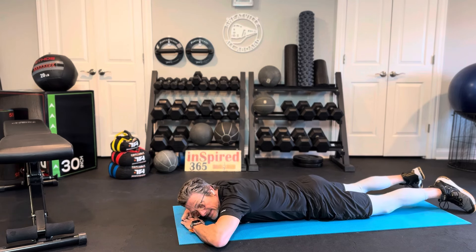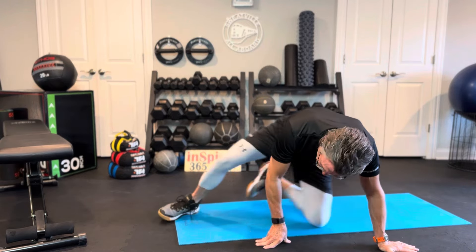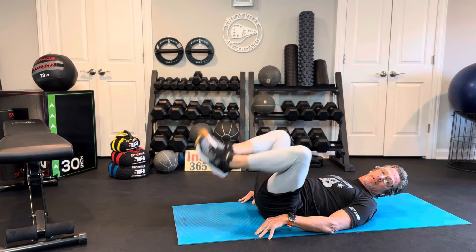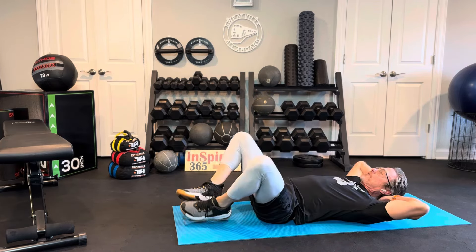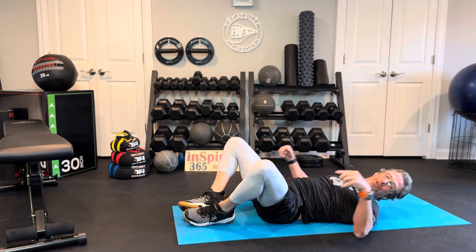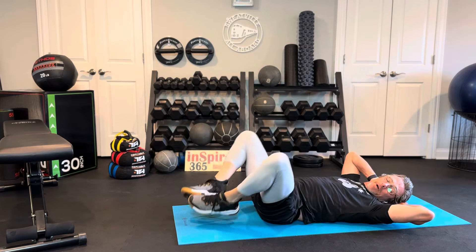We go back to the top in five seconds. Back to the top — roll over, hip raise. Now we're in round two already. You choose where you want your head to be; if you need to support your head, you can do this. My feet are together, my knees are wide, raising my hips — just that little bit of hip raise. That's where the engagement is, right there.